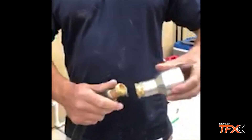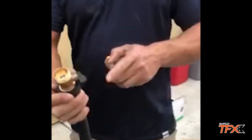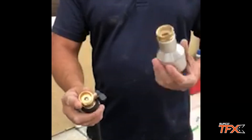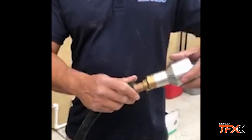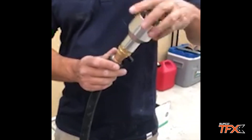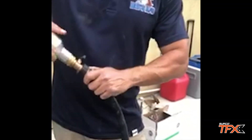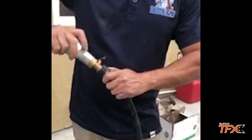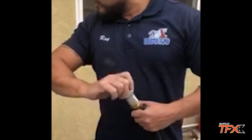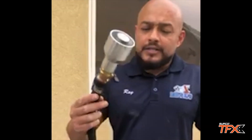Simply screw it on — this on/off valve is not included with the Cool Presser, but you can buy it for five dollars at any hardware store. It's really convenient, especially if you have a hundred-foot hose or you're on a commercial roof where the hose is two to three hundred feet away and you want to cool down the compressor without walking back to turn it on.